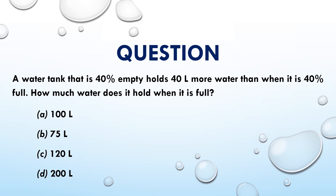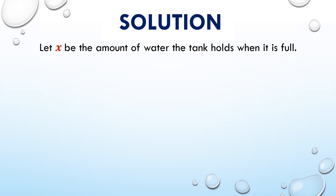A. 100 liters. B. 75 liters. C. 120 liters. D. 200 liters. Solution: Let x be the amount of water the tank holds when it is full.